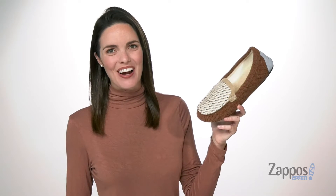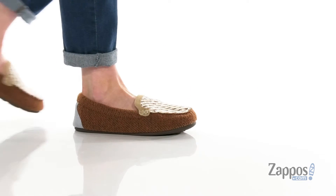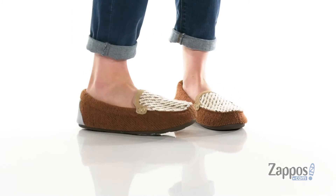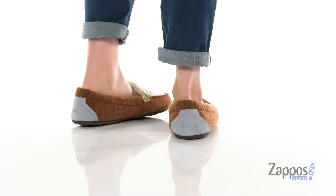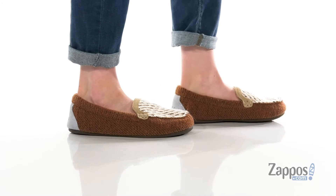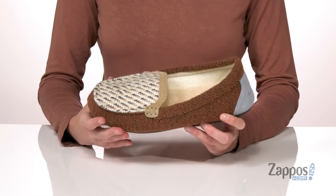Hey, Zoe from Zappos here and this is the Andover Driver Mock from Acorn. This driving mock style has a closed toe and a closed heel to completely encompass your foot in comfort.